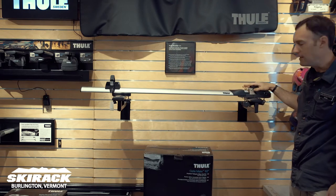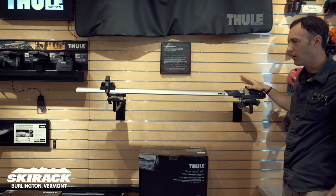That's the Thule ThruRide — an easy top-of-the-car way to carry a bike with a thru axle.